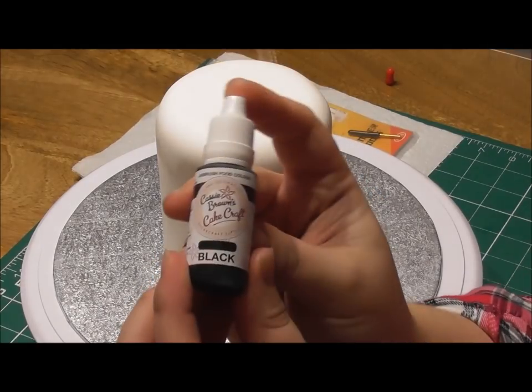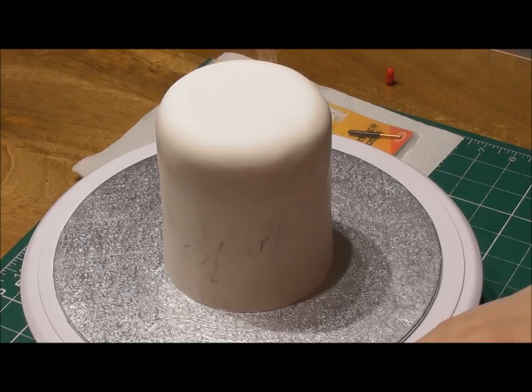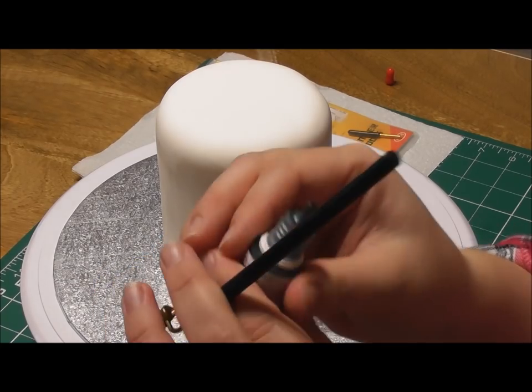Basically all you need to do is — I'm using Cassie Brown's airbrushing food colouring for this. You want an airbrushing colour because it needs to be very liquidy but not too liquidy, so this is quite good.